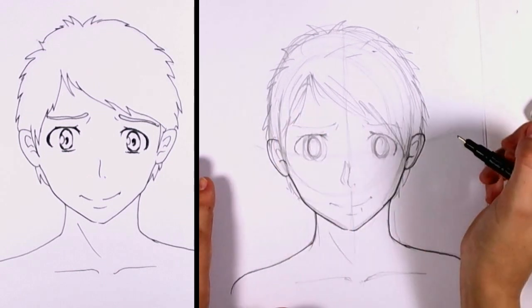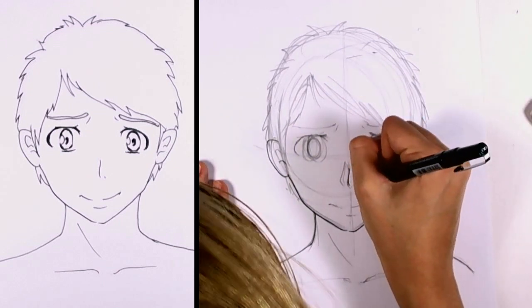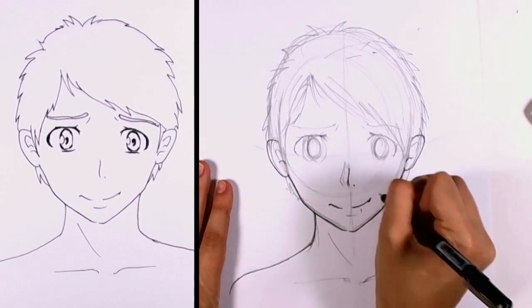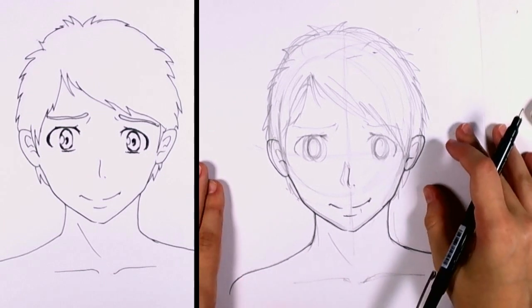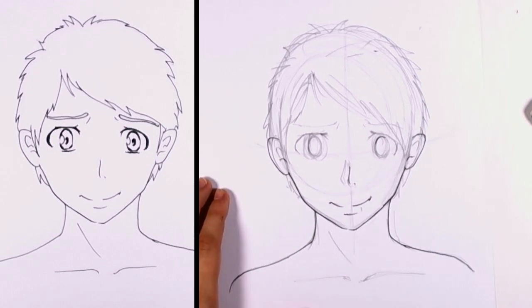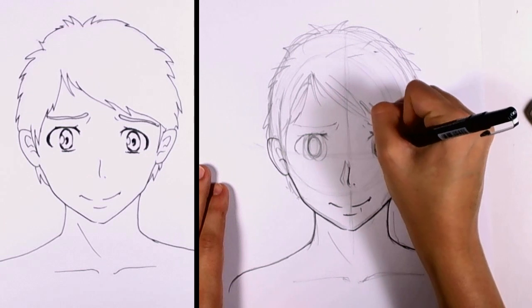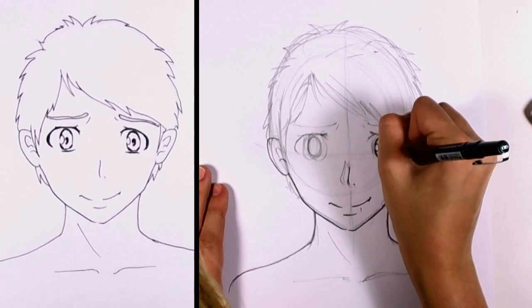Just filling in the details of the ear. The mouth. For all these lines, just keep your hand really loose and try not to be tense, because if you do that, you'll find that it's much harder to make the lines look natural and flowing. It'll just look tense and choppy if you worry too much about it.